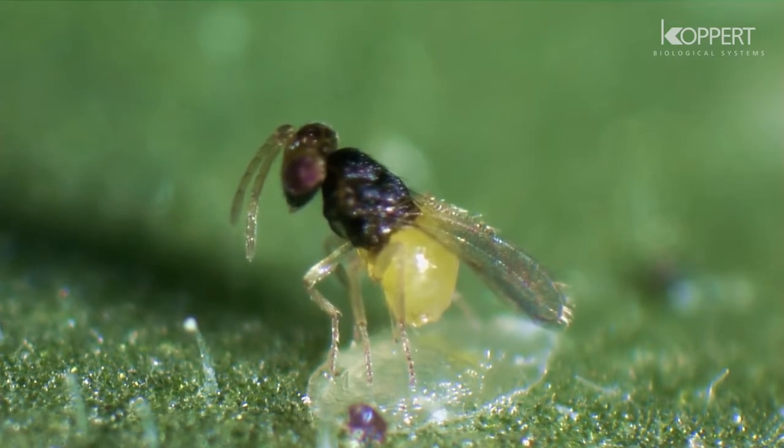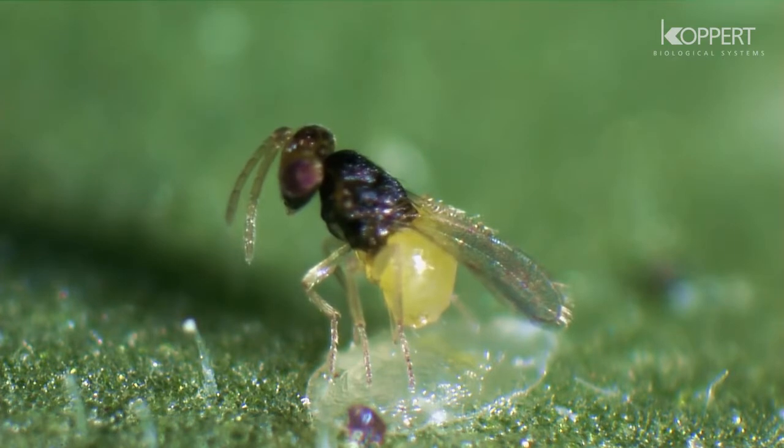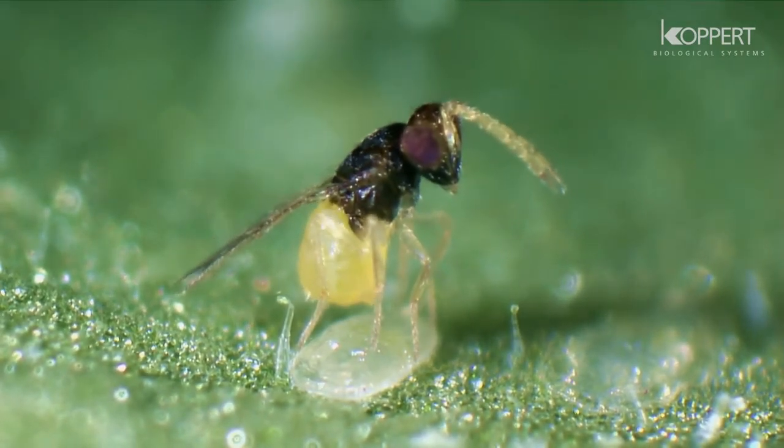When Encarsia parasitizes, a new wasp will develop inside the host larva. About halfway through this process, the host larva turns black.